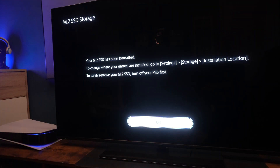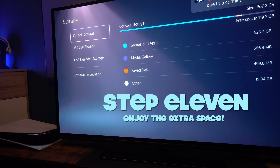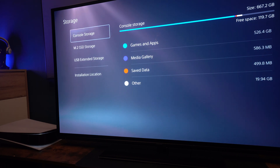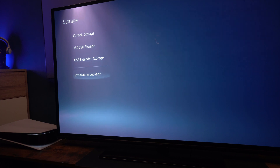Now when you go into your storage on your settings screen, you'll see M2 SSD storage is there. You'll see the original storage is still in place, which you can still use — that's 667 gigabytes available in most cases. And then the M2 SSD storage, I've got now two terabytes, which I can download all the games that I've deleted in the past because it was taking up too much space.